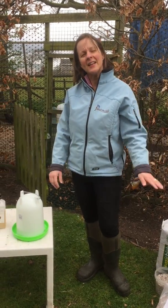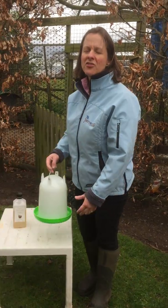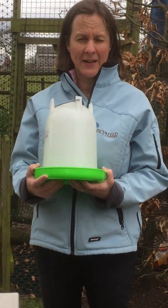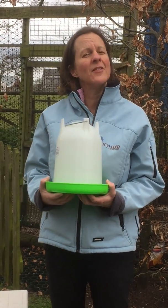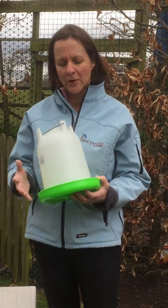Hi everyone, so we've covered feeding, now we're going to look at drinkers for your birds. We always recommend the Stock Shop drinkers, the green ones — far better UV stability. We've used these for years, and we've had customers who've had theirs five years and still haven't broken. So we really do recommend the Stock Shop products.